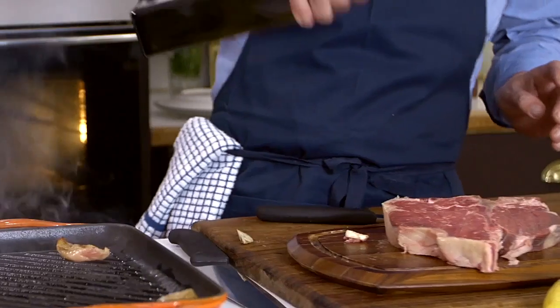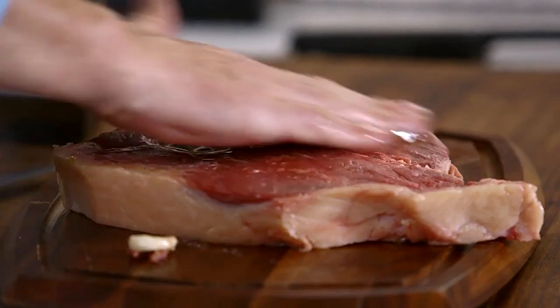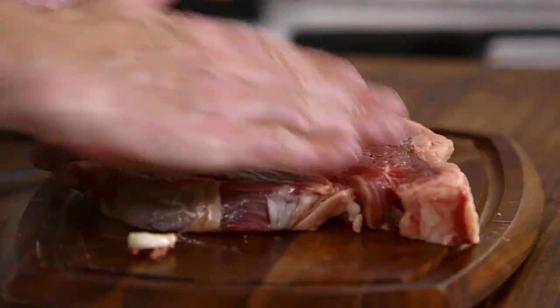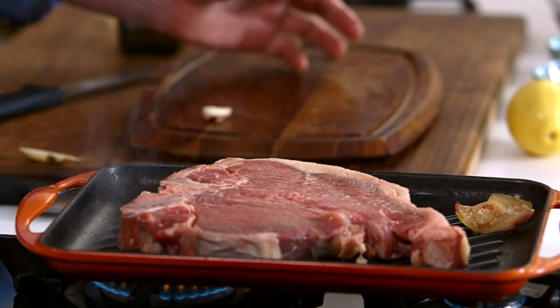Now this is important: pour some olive oil onto your meat, not onto your pan. Spread it with your hands and use the excess to coat the back of the steak. My pan is really hot — that's the key. I also haven't put any salt and pepper on yet. I'm going to wait until the meat is nicely caramelised on both sides before adding the salt and pepper.